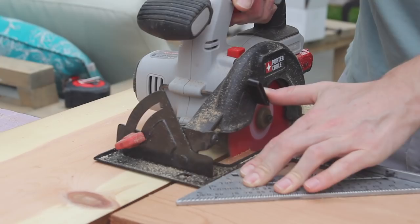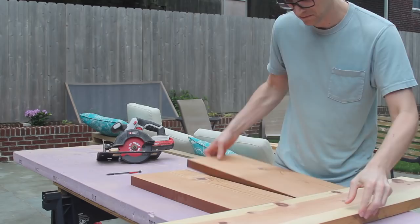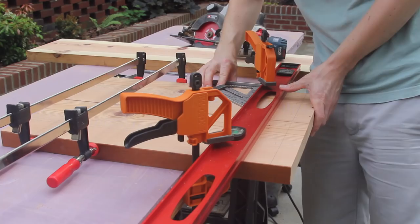I used one shelf to measure the width of my rabbet. Then I clamped down the straight edge and used my router to cut away half of the thickness of the board. You're going to want to make this cut in several passes so you don't overheat your router bit.